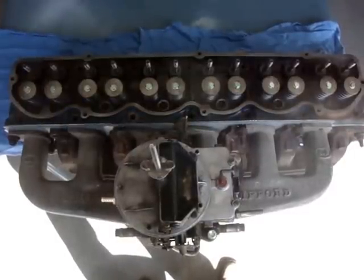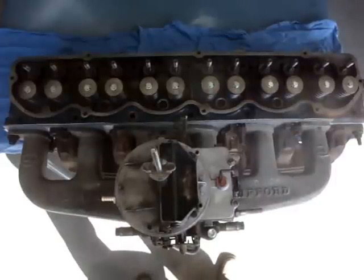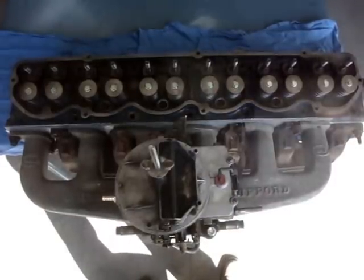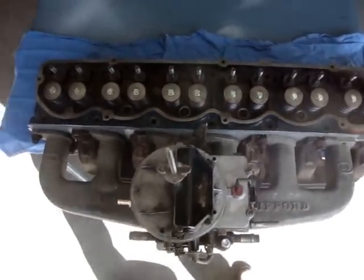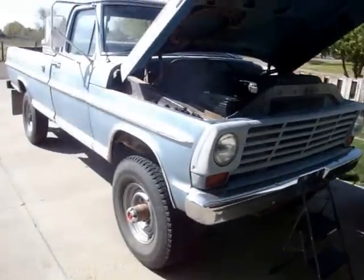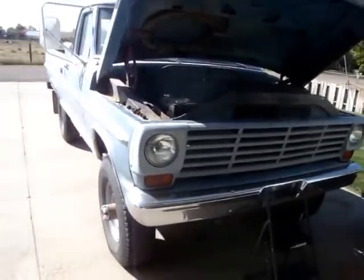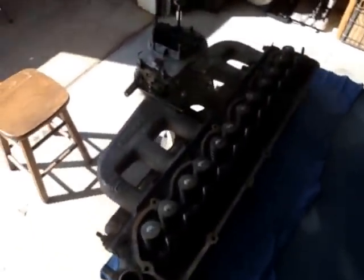Alright, this is my engine build up. This is of a Ford 300 straight 6. It's May 4th, 2014. This video is more for my own personal diary, but if you get some information out of it, more power to you. I had a stock engine a couple months ago, so I'm hoping to get some more power and torque out of this setup.